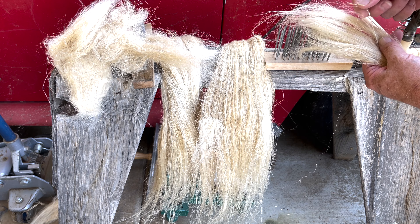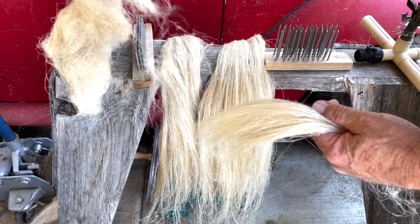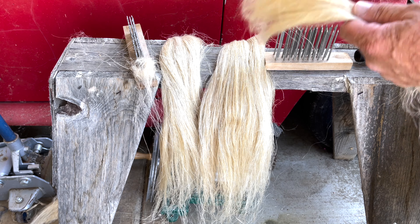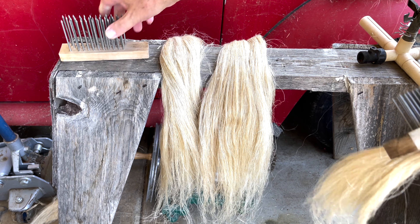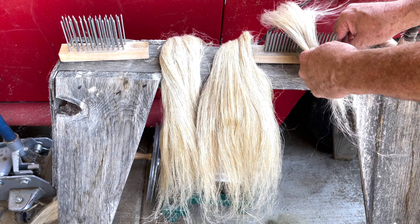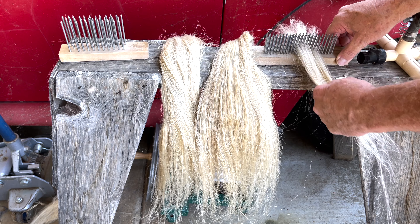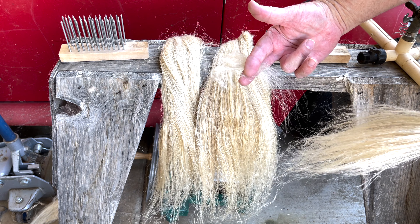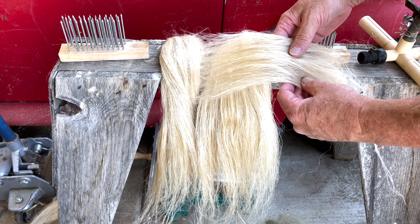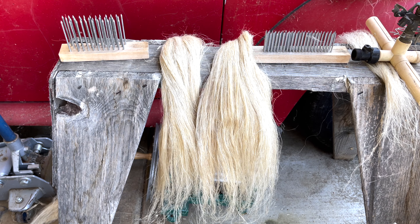I also have a piece here that doesn't look like it retted quite well, so I'm just going to pull it out and throw it away — it's just junk. This other toe can be used for whatever you like. I can use my fine comb to comb this out, and you get tangles and toe from that. Now you have this nice shorter fiber that's great for spinning. Don't discount anything — you can do quite a bit.